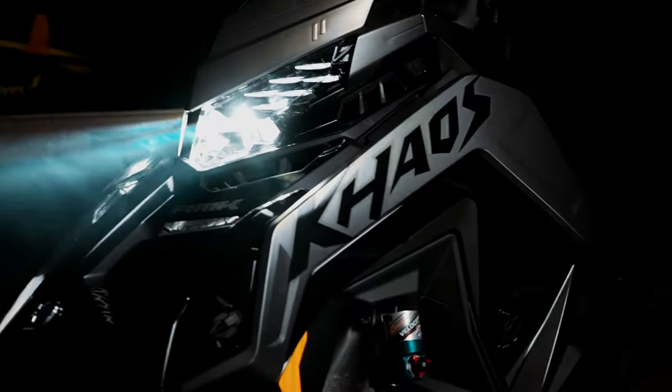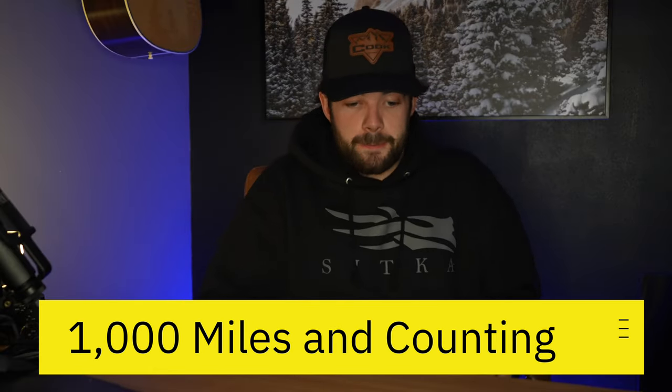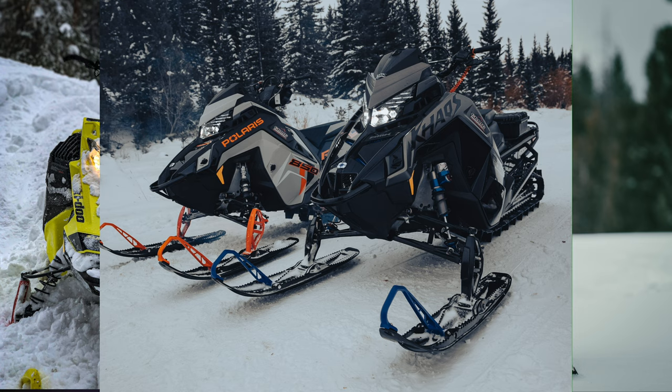We're going to go over: is this sled for you? We're going to go over the pros, the cons, durability, reliability — everything that you need to know to make a decision on whether you should ride this sled or not. I want to start by saying this is a Chaos 155 Boost. So keep that in mind — I'm not talking about Pros, I'm not talking about NAs, I'm talking about the 155 Chaos Boost. I got this sled in February, last February, and I have over a thousand miles on it now, so I think I'm pretty qualified to talk about it.